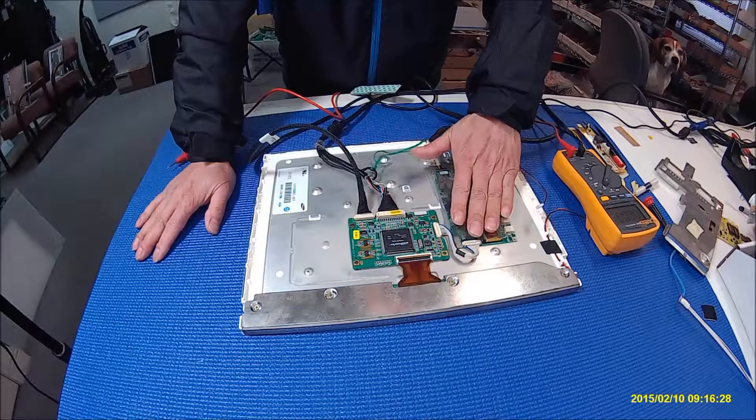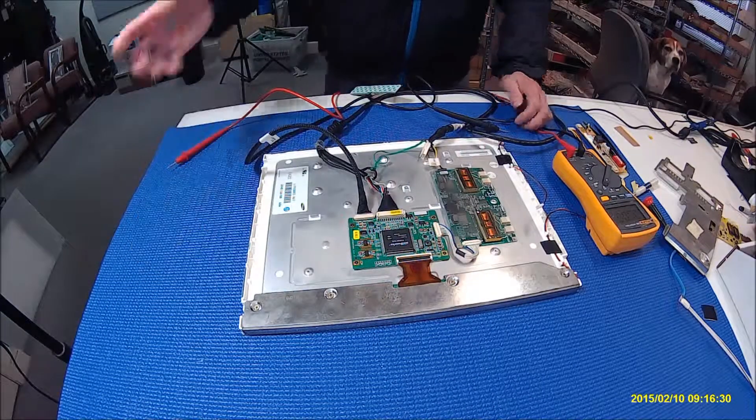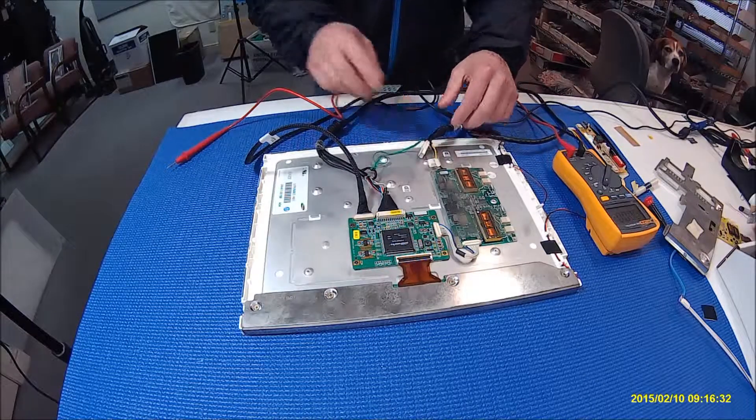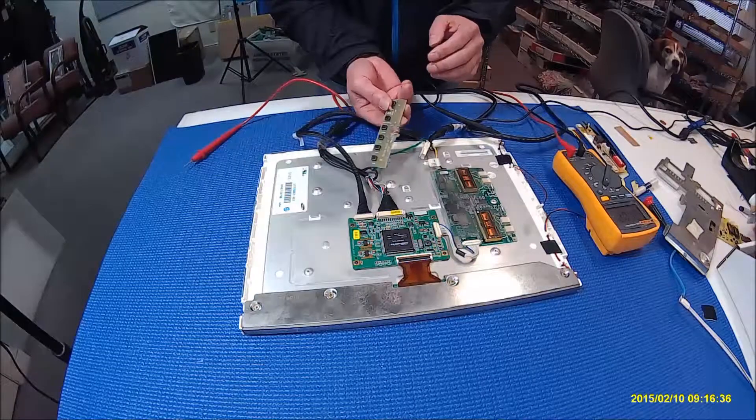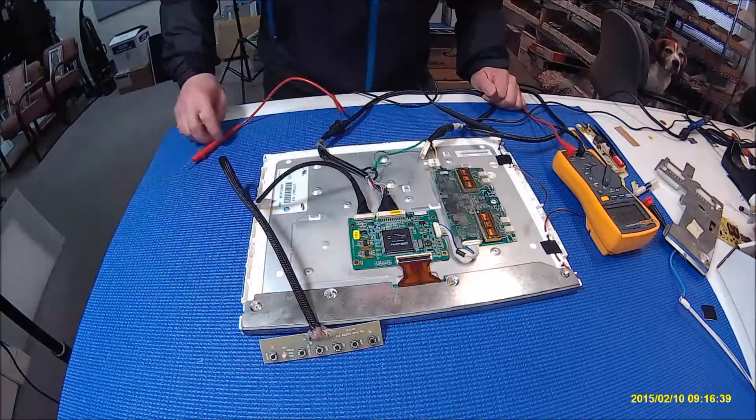In this video, I'm going to show you how to identify the PIN assignments. In order to do that, you have to connect the power, connect the VGA cable, apply the VGA signal to it, and then keyboard, so you can turn it on and off to identify which one is enabled.